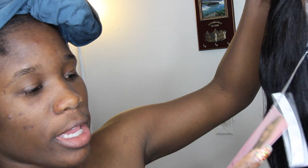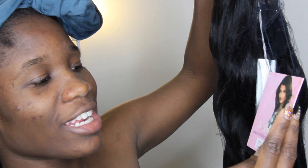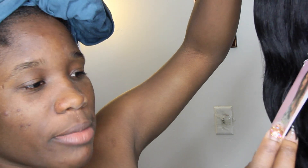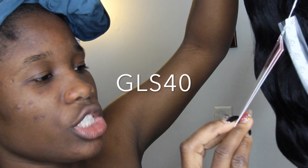I already took it out of its packaging, so this is what it looks like right now. The website is fridaynighthair.com and the hair is GLS40 in color 1B.